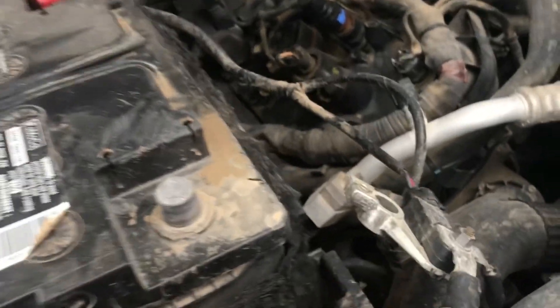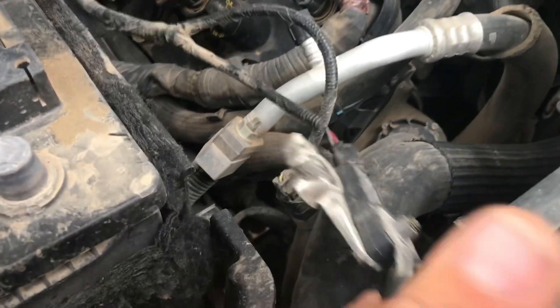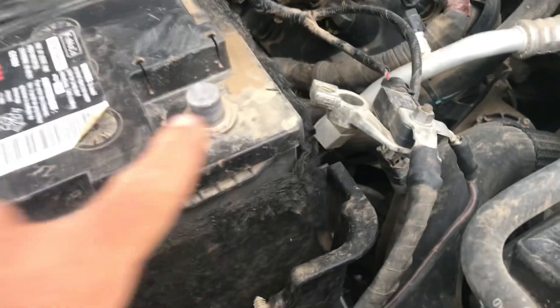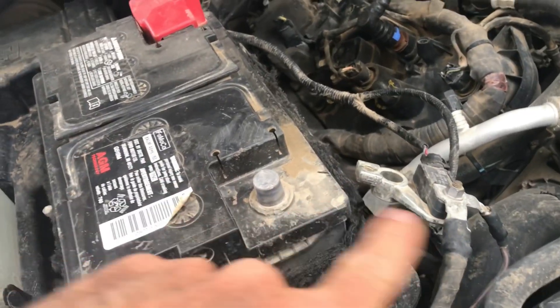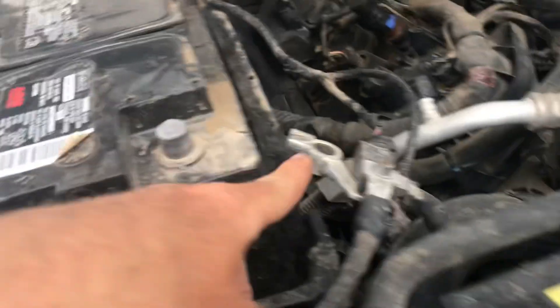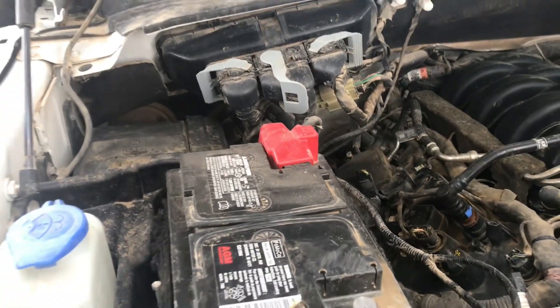We got the negative terminal off. If we could get that clip off it would sit down lower, but it should be okay — we're just trying to keep it from touching any metal while we're working. This is how it bolts to the terminal: it goes on the bottom, through that part, with a washer on top and then the nut. Just sit them up here so you won't lose them, and now we'll move on to the positive terminal.